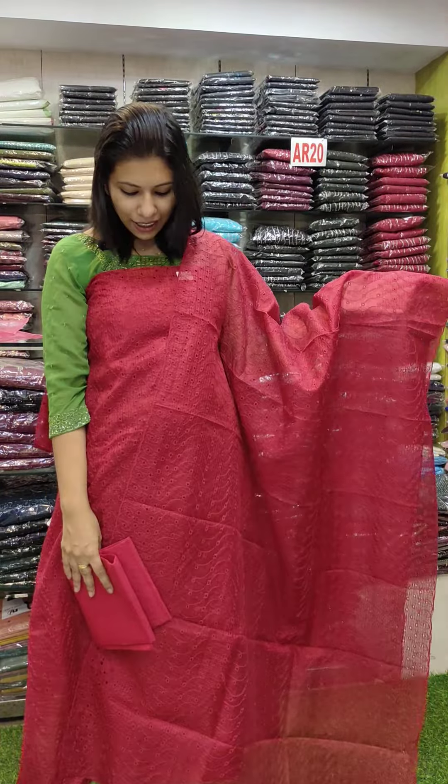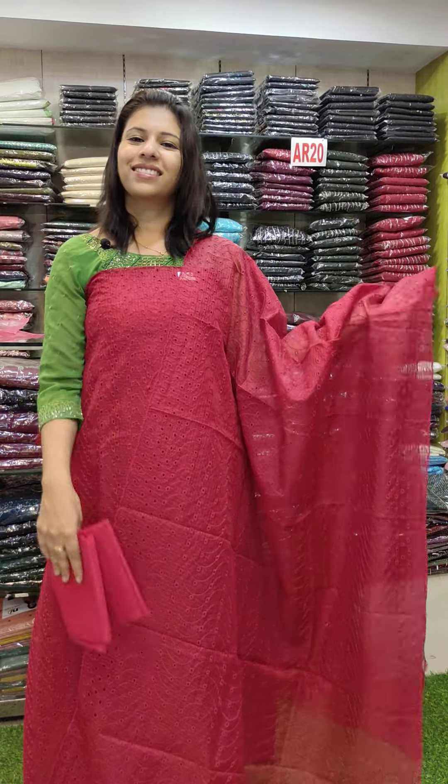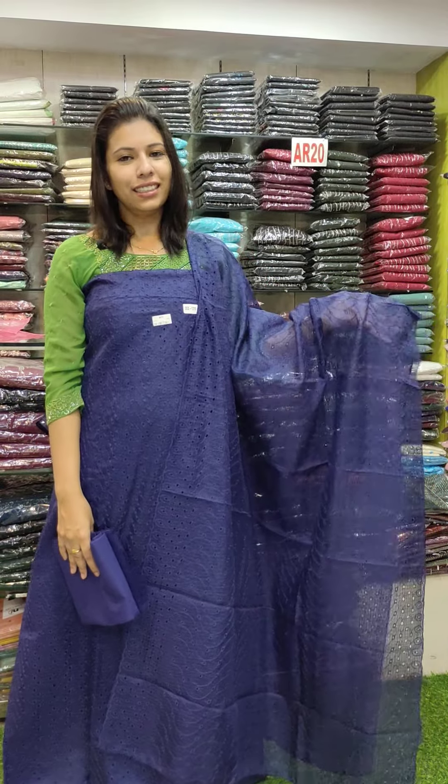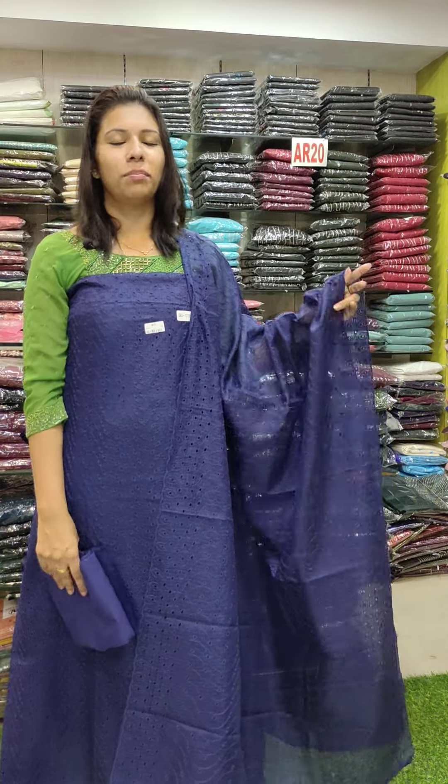The second color is a beautiful reddish shade, same to same color. The next color is a navy blue shade. Price: ₹990 with free shipping.